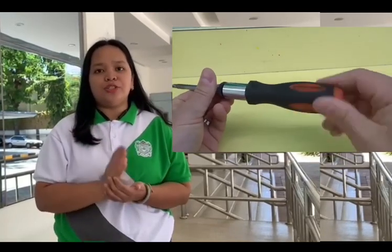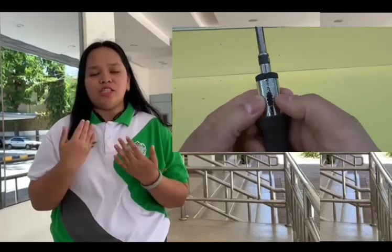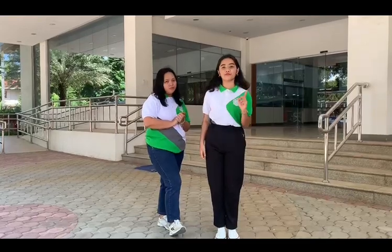So it can be set to drive or remove screws without having to move the bit in and out of the screw head at the end of each turn. Thank you for joining us as we explore the world of screwdrivers. We hope you find this video helpful and informative.